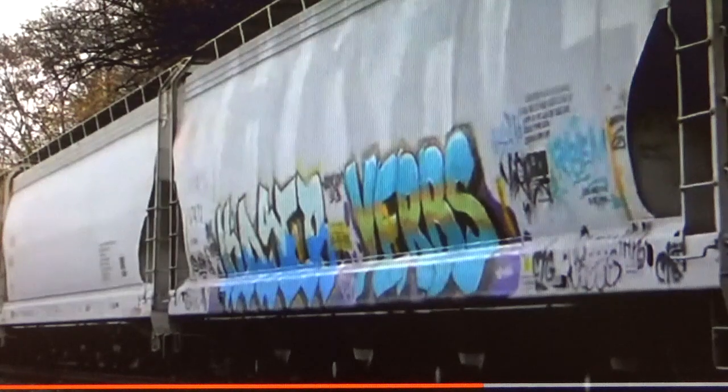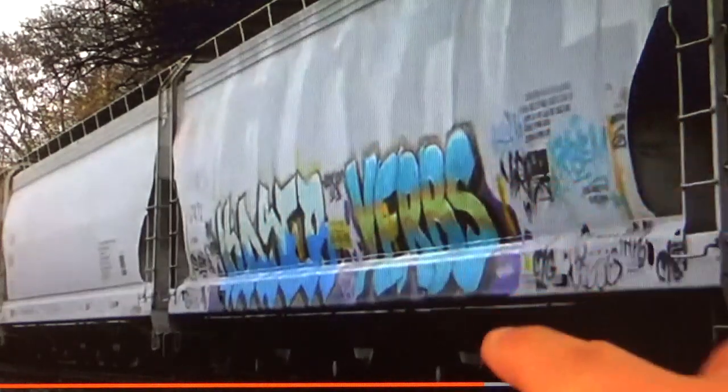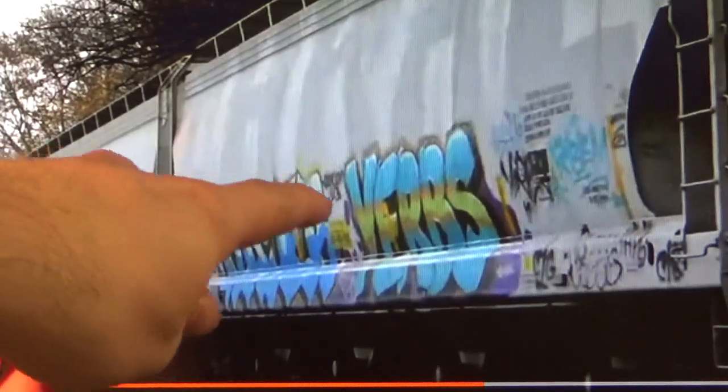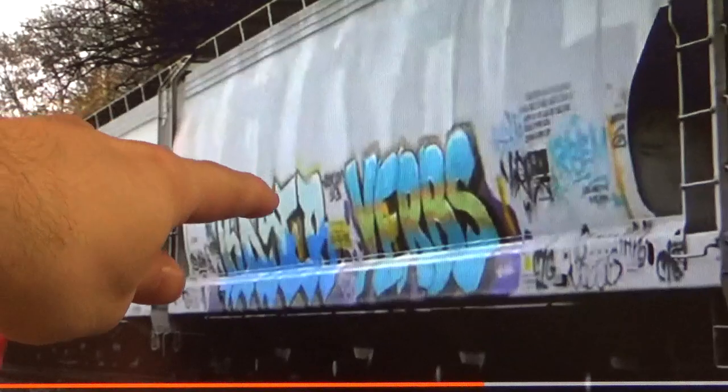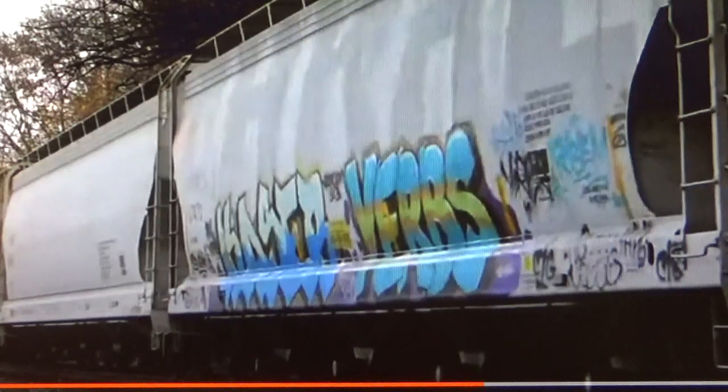If you have a picture of the prototype car and you can copy the exact graffiti, that's always the best. Since I don't have an exact photo of the car I'm replicating, I'm using a tag that's relatively easy and has all the details I want to demonstrate - different colors, a nice shading effect, highlight effects, a backdrop, and shadowing. You can also go out and watch trains and take pictures of your own reference material. There's no right or wrong way of getting reference material.